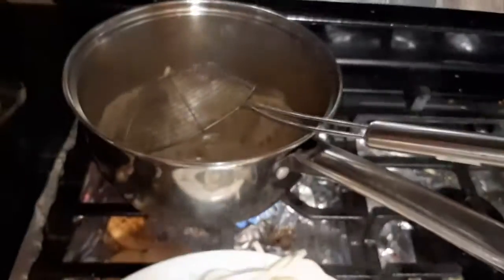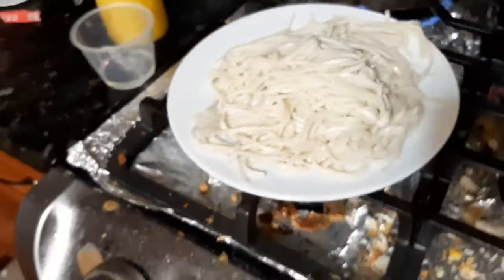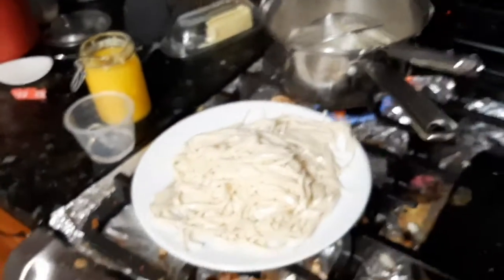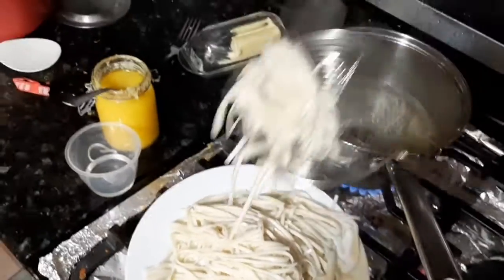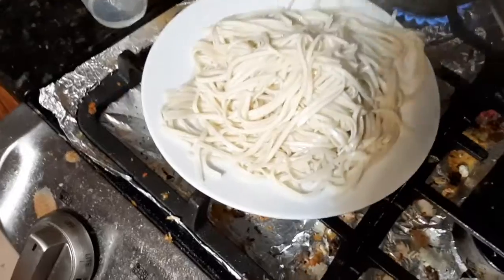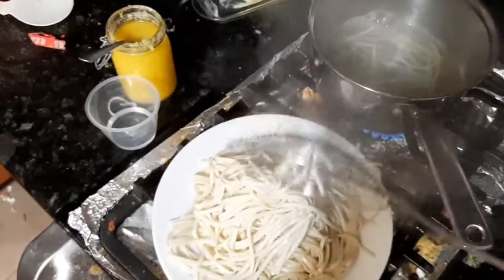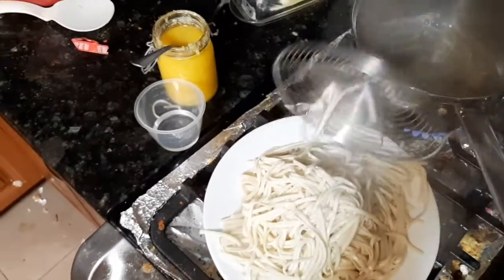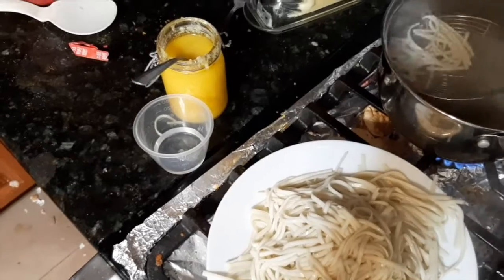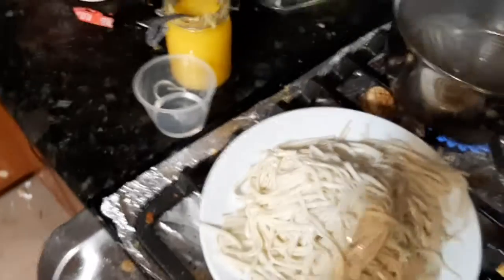It's about 7:30 in the evening and I'm making noodles for my boys. I'm cooking the noodles in two batches because the first batch was not enough, so I had to add some more. I'm just cooking them for about five minutes in boiling water and then fishing out the noodles.